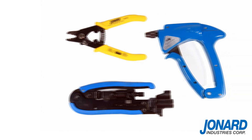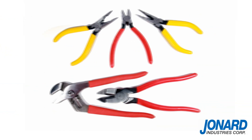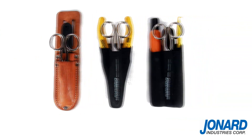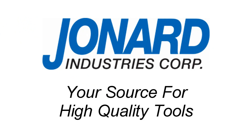Jonard Industries offers a full line of fiber optic, CATV, and other popular hand tools. Be sure to check out our tools on the web or request our catalog. We thank you for choosing Jonard Industries, a technologically advanced manufacturer and your source for high-quality tools.